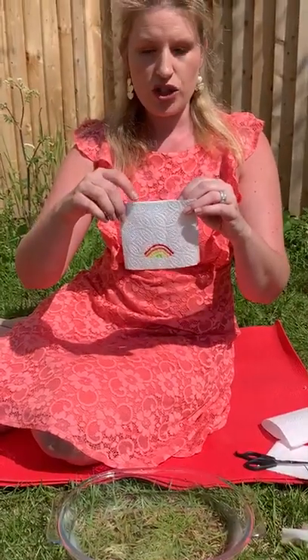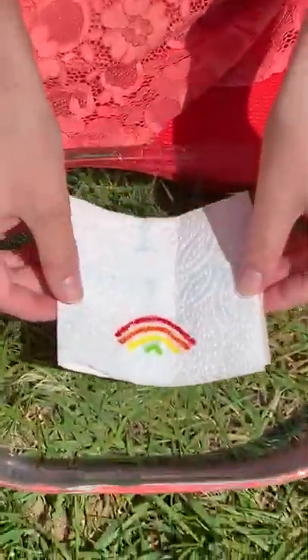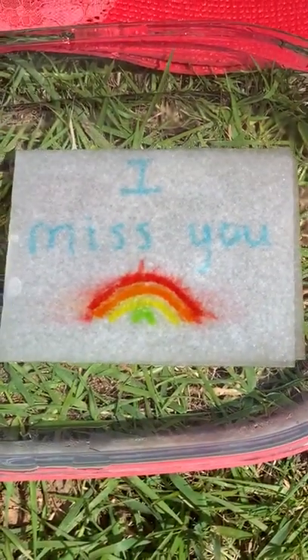We're going to watch this one go into the water. Ready? There's my rainbow. And there's my message — I miss you. I miss you all.